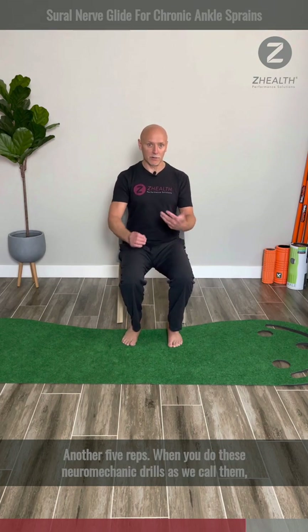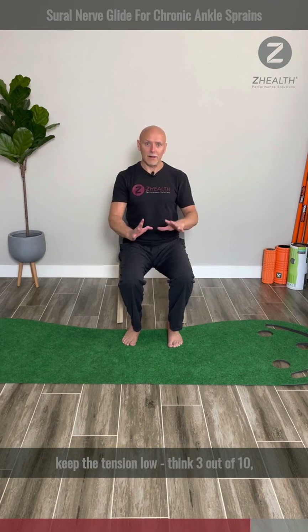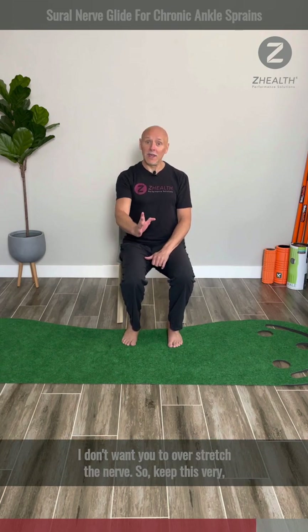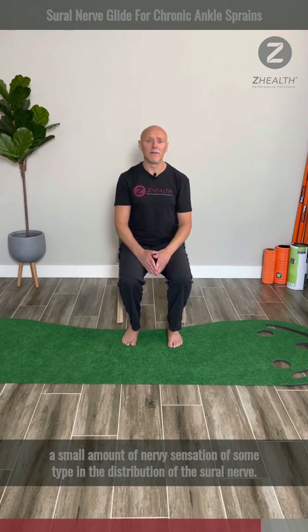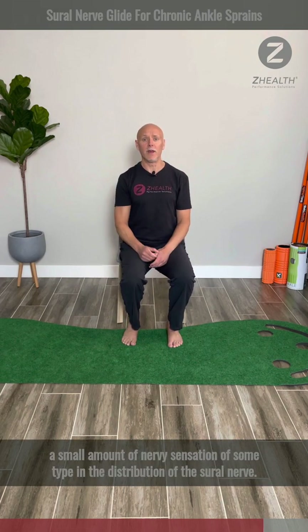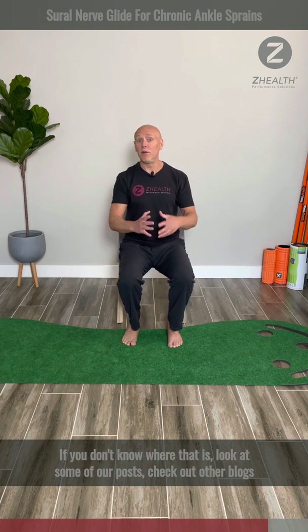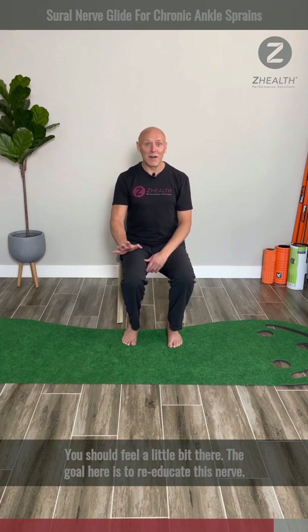When you do these neuromechanic drills, as we call them, keep your tension low. Think three out of ten, not ten out of ten. I don't want you to injure yourself or overstretch the nerve. Keep this very light and gentle. You should feel a small amount of nervy sensation of some type in the distribution of the Sural nerve. If you don't know where that is, look at some of our posts, check out other blogs, or look it up online.